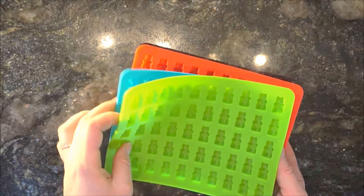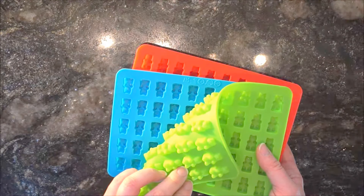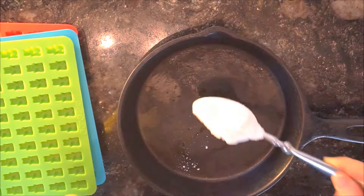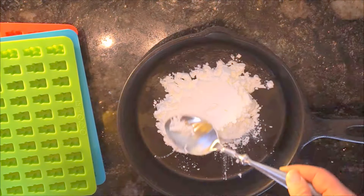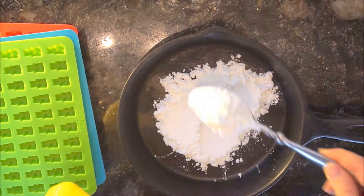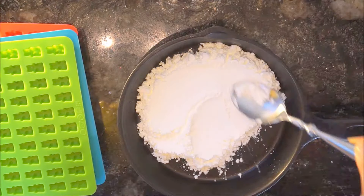While you're waiting, get things prepared. I'm going to show you two techniques: the candy mold technique and the cast iron pot technique. The cast iron method requires cornstarch — add about an inch to your pan, depending on how deep you want your candy molds to be.